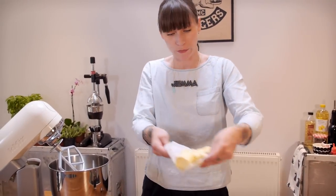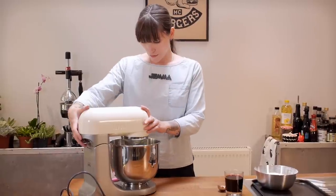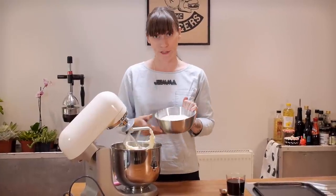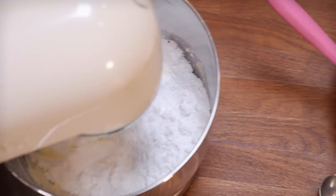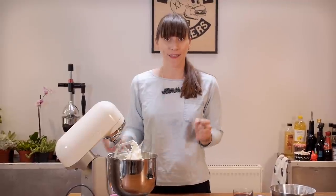I'm going to leave those to cool down and get on with making my buttercream. To start with, I've got 150 grams of soft unsalted butter — I'm just going to beat that for about five minutes. Once it's really nice and pale, you then need to add 340 grams of sifted icing sugar in two stages, beating really well after each addition. My icing is looking really good — it's gone really pale and very airy.